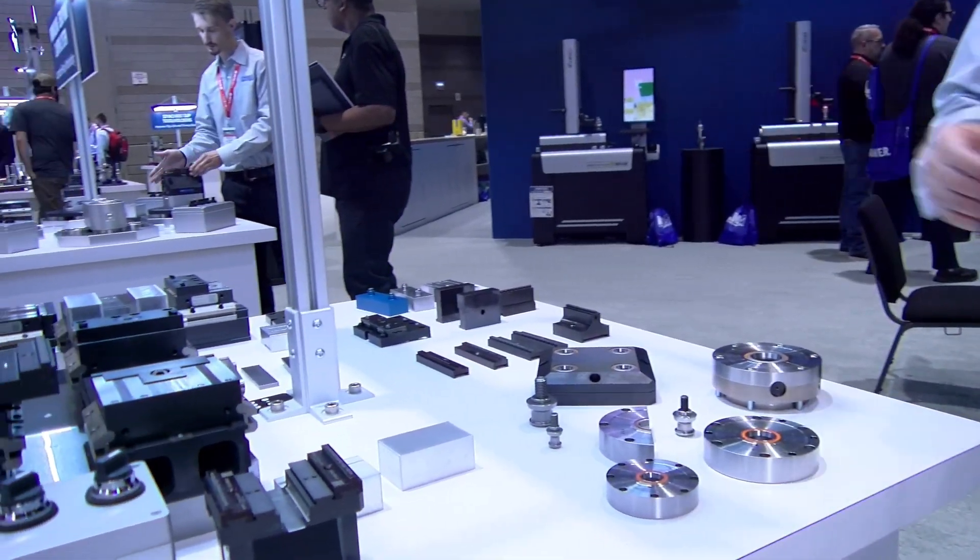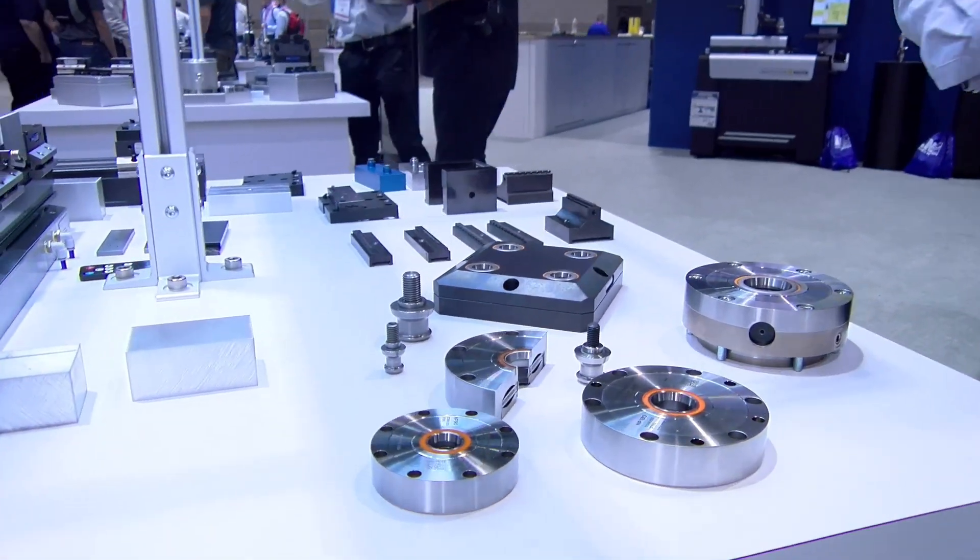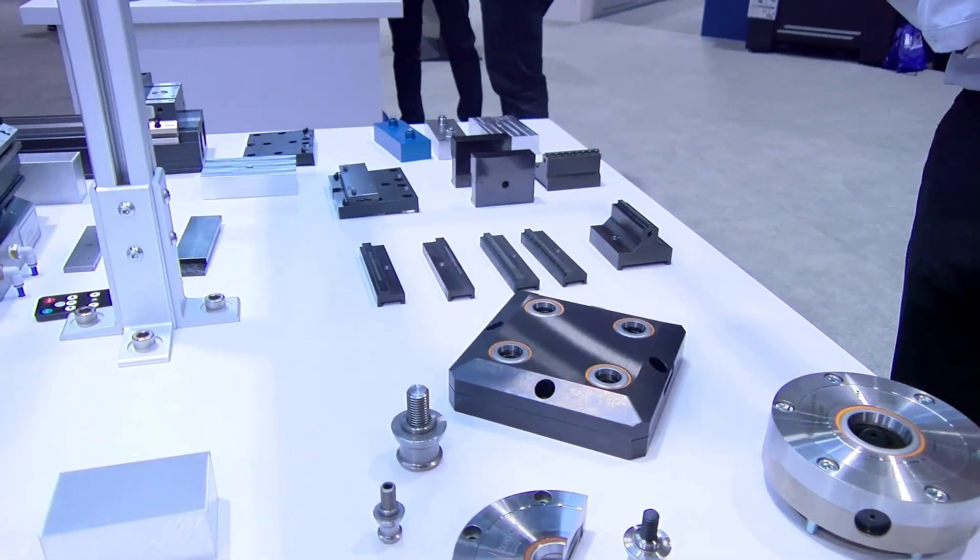It is called workholding. Most of you already know some form of workholding is available in today's market. The big challenge here is: can we make a workholding product that allows you to transfer between all your machine tools, so that a uniform product could help shop throughput, do a quick setup, and minimize the amount of time it takes to get a part on your machine and start making chips.